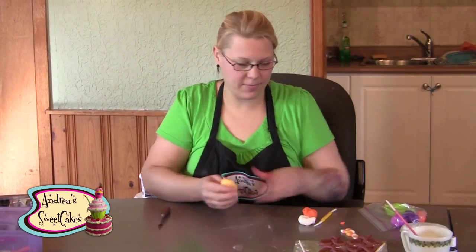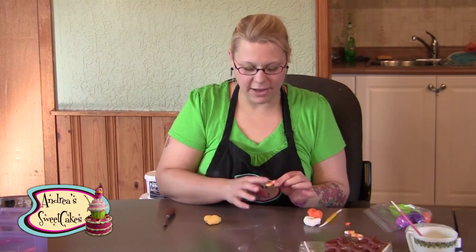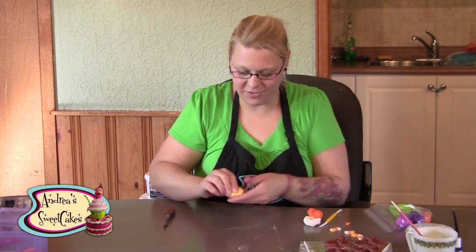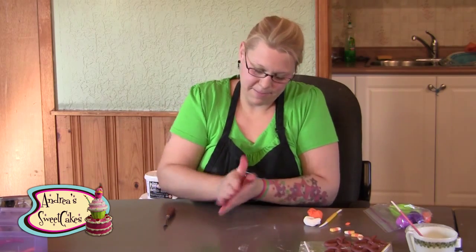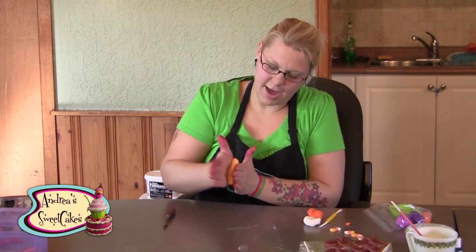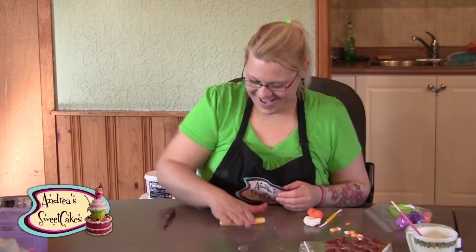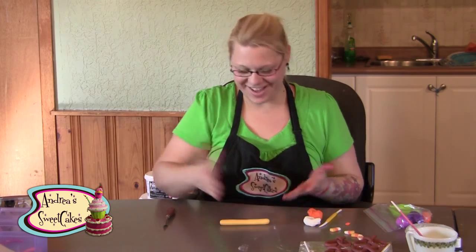I have a little candy corn here that I made in the past. I looked online to make sure I got the color combos right — yellow, orange, and white. Starting with our yellow, roll a rope — or really more of a sausage shape since it's a little bit thicker.